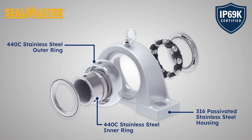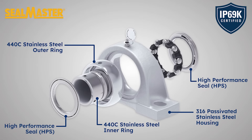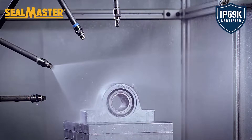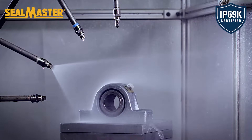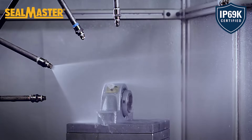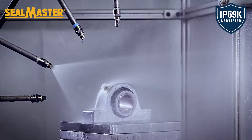The high-performance multiple lip seal provides multi-directional sealing to minimize contamination and retain lubricant. The inner ring is secured by stainless steel set screws to reduce potential for cracking. Seal Master's stainless steel bearings are IP69K certified, meaning they are dust tight and perform in high pressure, high temperature washdown environments where other bearings may fail.